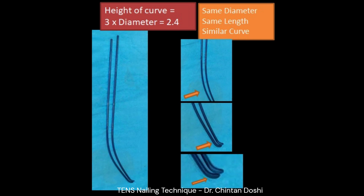First, the tip is bent in a direction to maneuver into the distal fragment. Second, the bend just adjacent to the tip allows the nail to bounce off the opposite cortex while entering. Third is the maximum curvature in the shaft for forming a spindle at the fracture site.